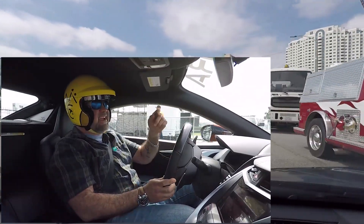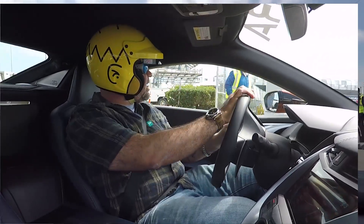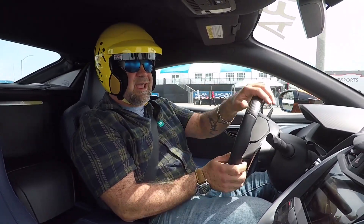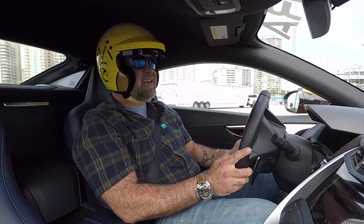Good luck to Dane in the Long Beach Grand Prix — his endurance race, I should say. Thank you to Acura for letting me have a go. That was really something special, and I hope you enjoyed the first-person amateur driver's perspective of the Long Beach street circuit. Very, very cool stuff. See you guys next time, bye.